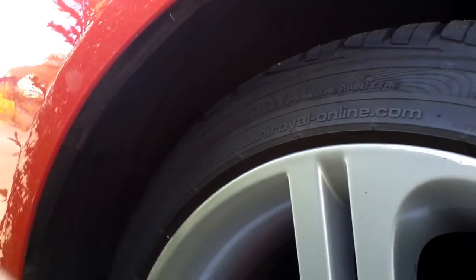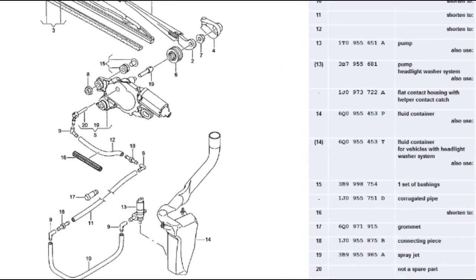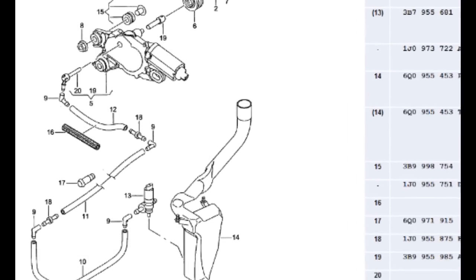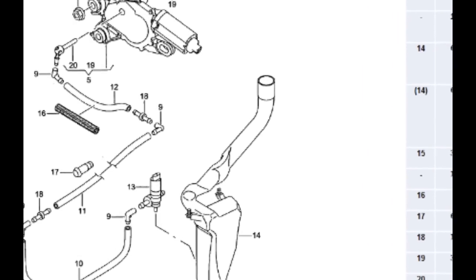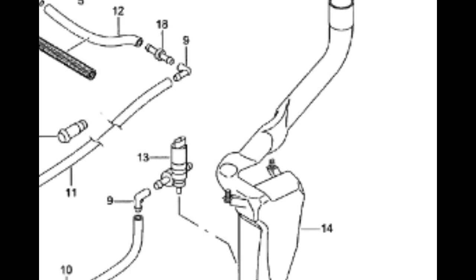I covered this procedure in another video and I'll put a pop up now, so you need to go and have a look at that. Looking back at that exploded diagram in more detail — number 13 is the motor itself, and that just sits directly into the actual water reservoir. Number 9 is the small little L-shaped connector, and that's most likely where your pipe would have popped off.